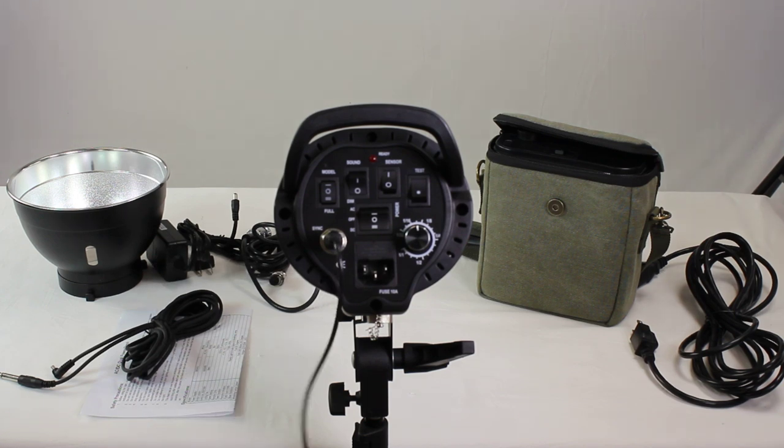If you have any questions about this strobe or any of our other ones, please feel free to visit our cowboystudio.com website.